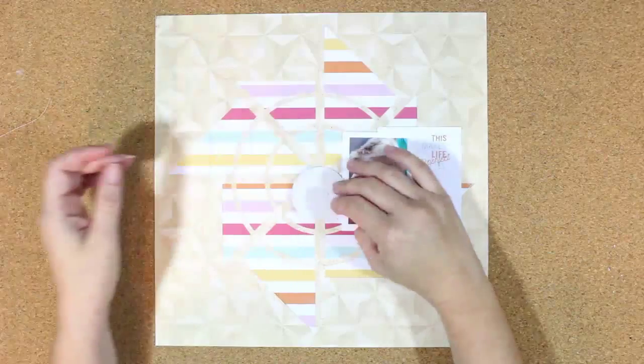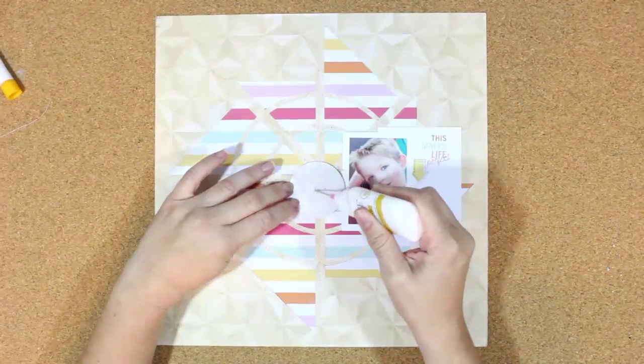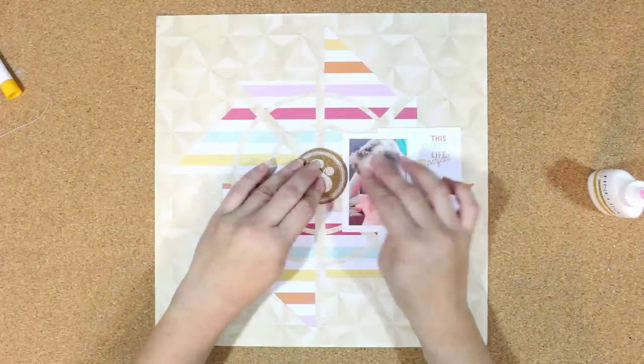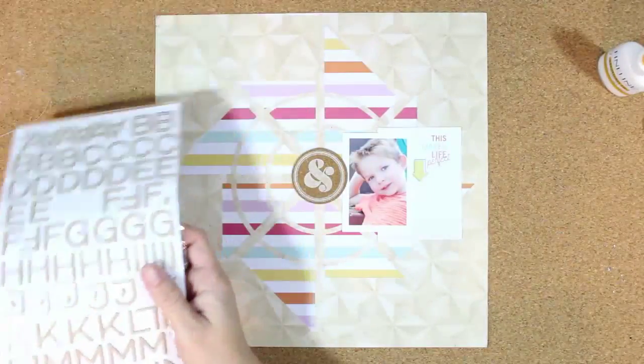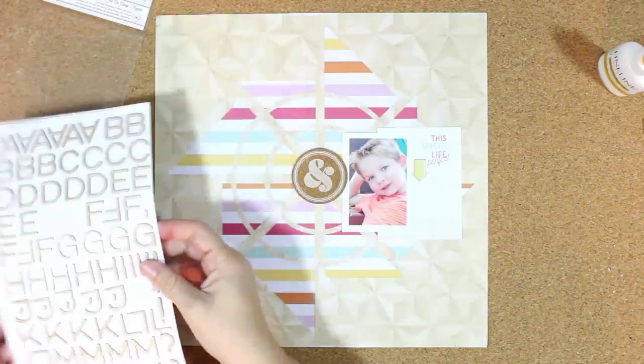I'm going to add some adhesive — this is the fine liner adhesive bottle. I finally got one of these; Missy Whidden and Sherry Twing always use these and I've been wanting one and couldn't find it. When I saw what Missy was using on her video I said, 'I'm going to Amazon right now to order one,' and it finally came, so I'm enjoying using that.